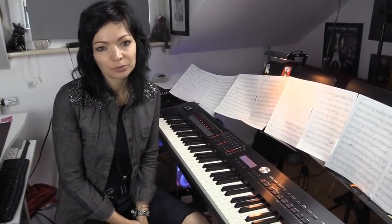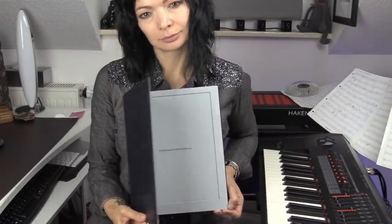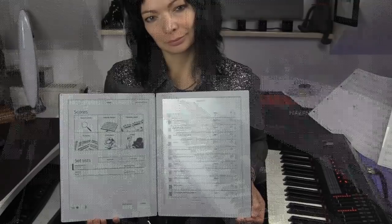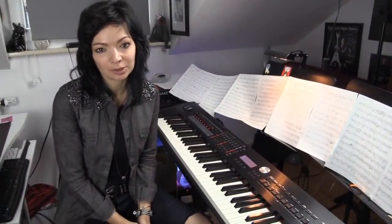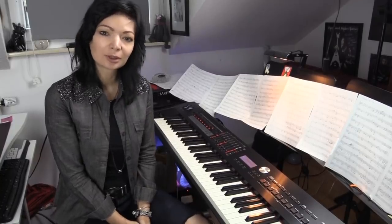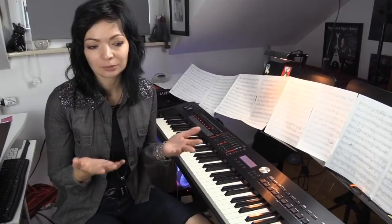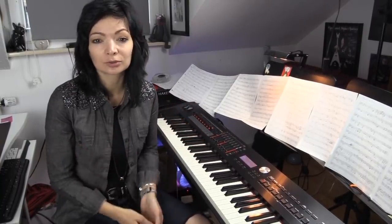Hi guys! For a few months I've been using this awesome new tablet to read my scores from, and I got lots of comments from people asking what it is and how it works, so I decided to record a video where I explain how it works. When you see what I'm using, you can also find lots of YouTube videos explaining it in detail.